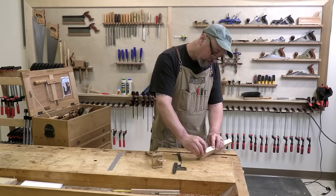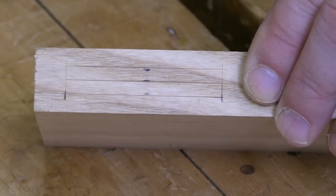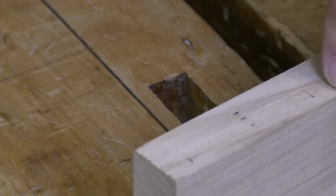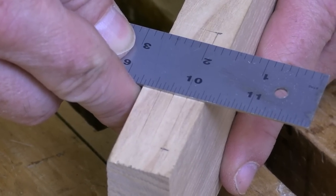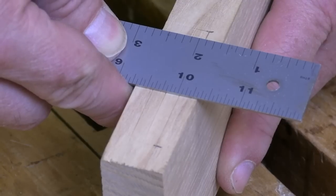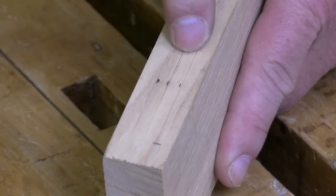So I have my mortise ends scribed. I've got a center line as close to centered on the stock as I can get it, and I have my outer walls scribed at slightly wider than the bit I'm using. In this case it's about a sixteenth of an inch over my intended bit, which gives me about a thirty-second clearance on either side in case I miss a little bit — so I'm in good shape here.